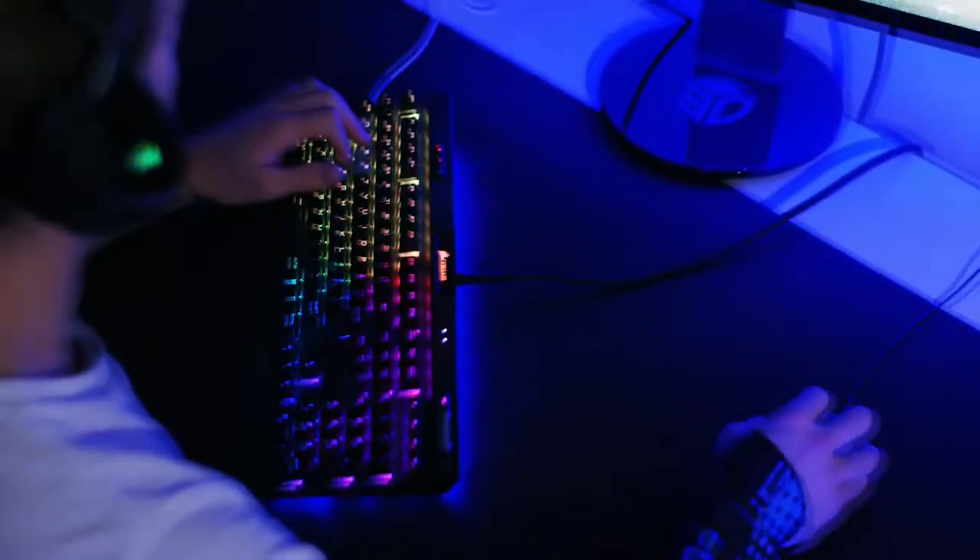While gaming, you start, stop and switch directions with your mouse endless times, and that is why it is very important to reduce the friction towards the surface as much as possible. Since the underside is completely covered with PTFE, you can move your arm and mouse easier, faster and with more precision than ever before.